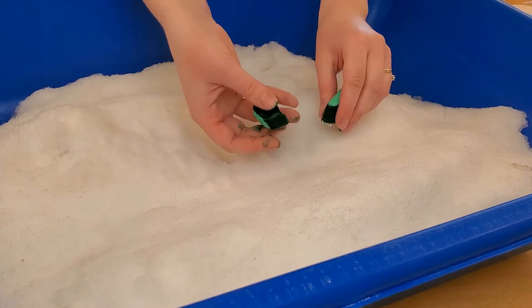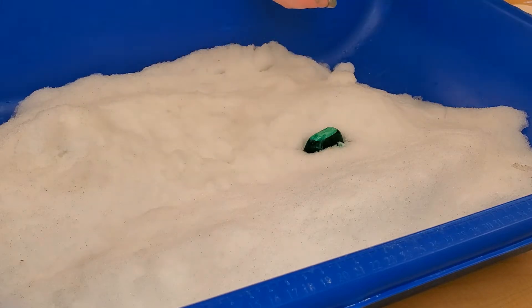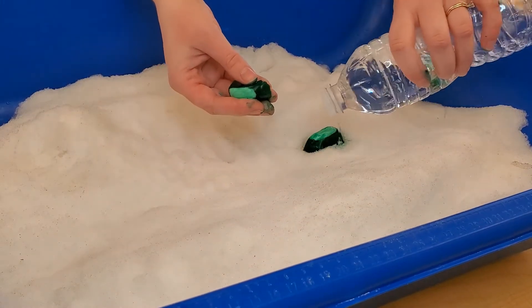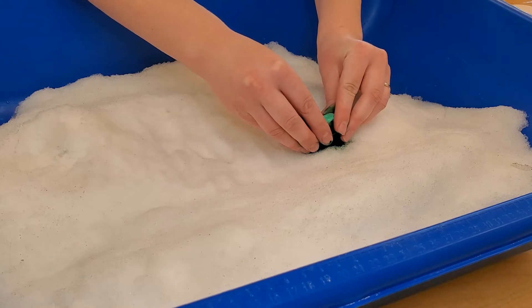Now let's start putting together our ice sculpture. I am going to try and stack one piece on top of the other and use my water from my water bottle as glue to stick the two pieces of ice together. You can experiment using both warm and cold water to see which works best, and you can also use a little bit of snow.